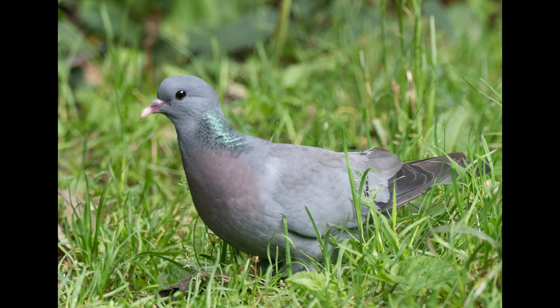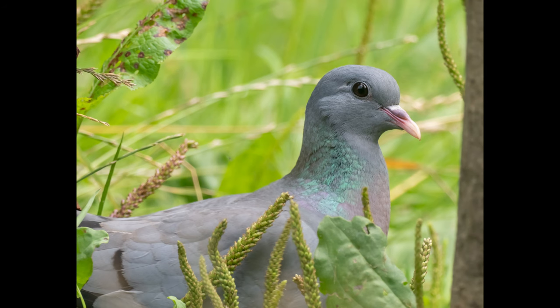Nick's bullfinches didn't show, but a bogey species of mine — the stock dove — did. I've seen them many times but never managed a good photo. I got some of my best yet, but better was to come later in the day.